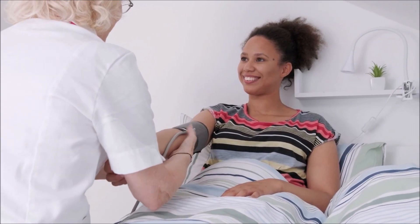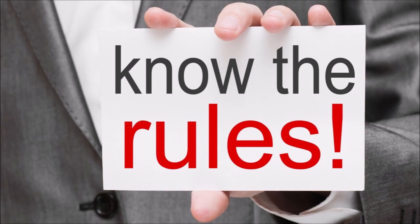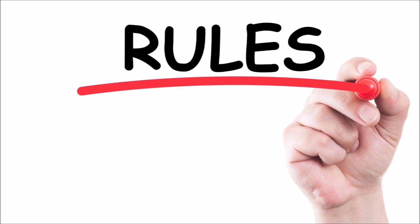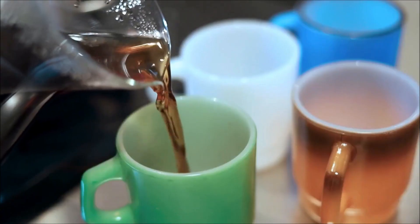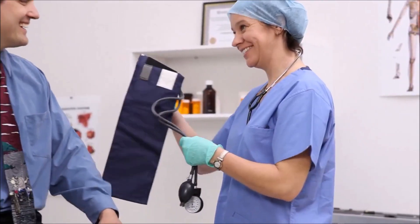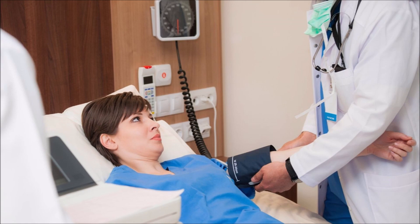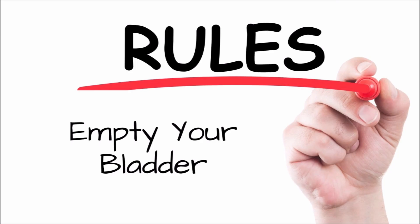If it's necessary to measure your pressure in a lying down position, many of the same rules apply compared to when sitting down: like five minutes of quiet time, having the cuff at heart level, avoiding coffee, exercise, and smoking 30 minutes prior to measuring, use the correct cuff size, support your back even when lying down, keep your legs uncrossed, and empty your bladder ahead of time.